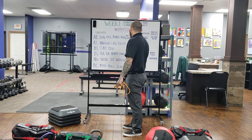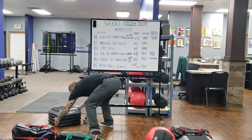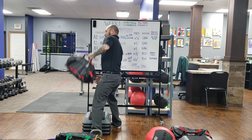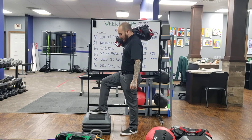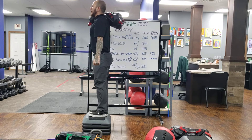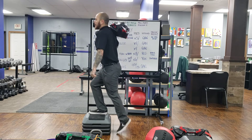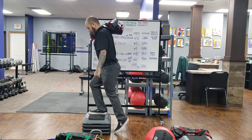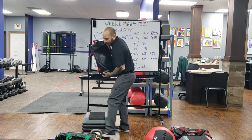Next, we're going into the USB Same Side Shoulder Step Up. Grab your USB and place it on your right side. Right foot goes onto the box, keeping tall and tight. Press up, step, slow and controlled, keeping your foot on the box. Press and stand tall, slow and controlled, back down. Six reps on each side.